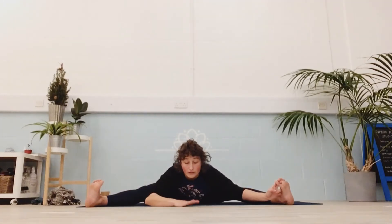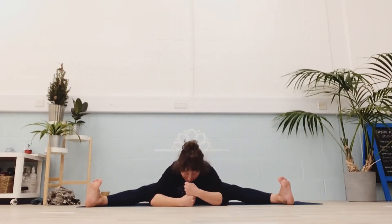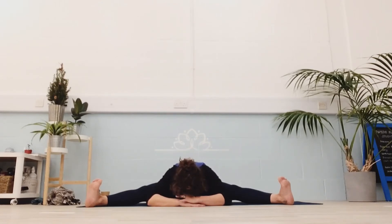Bring your hands to the middle. If you've got blocks or something more suitable, grab them — you can try your fists stacked, and then rest your forehead. Or maybe one fist, or both hands flat, or maybe the floor. Breathe into it.